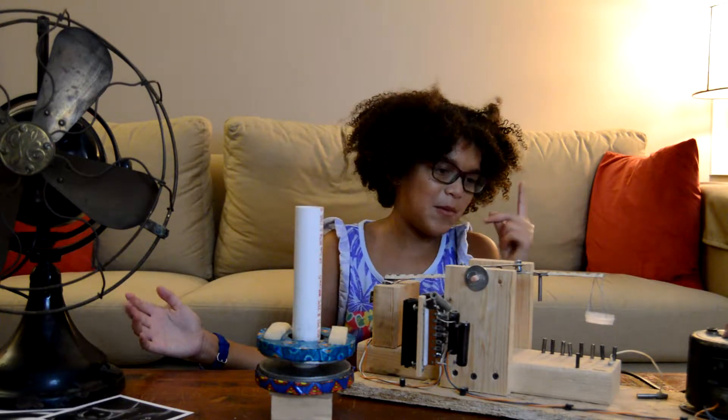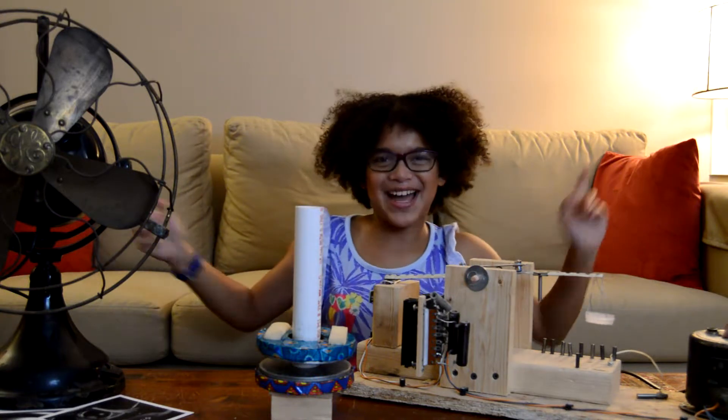There are two different types of magnets: permanent magnets and electromagnets!